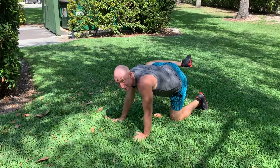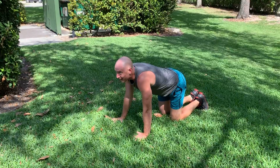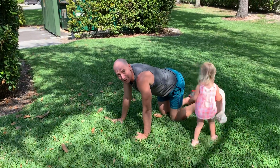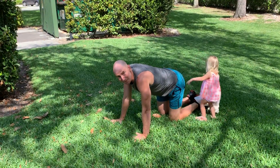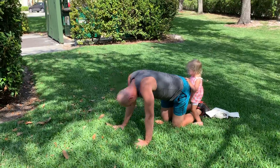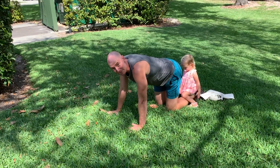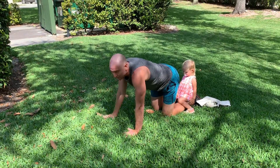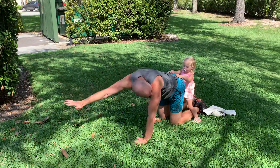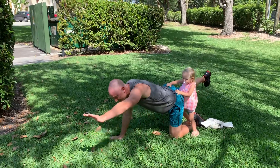It's always fun working out with the family — you never know what you're going to get. Here comes Amelia! Our last exercise is the Supermans that we did last week — a little bit of glutes, a little bit of core work. It's a lot harder to do with Amelia on my back. In a plank position, you're going to do five times extending your arm out and the opposite leg back.